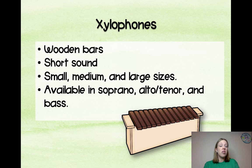Let's talk about xylophones. They have wooden bars, they make a short sound, and they are available in small, medium, and large — or soprano, alto/tenor, and bass. Most people just refer to them as soprano, alto, and bass.